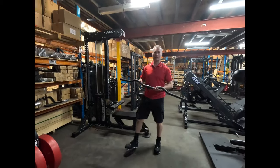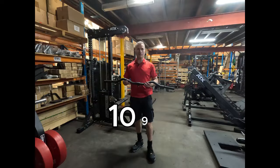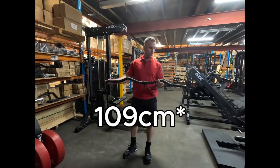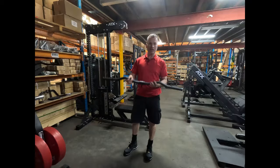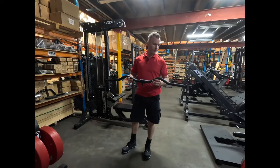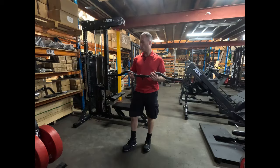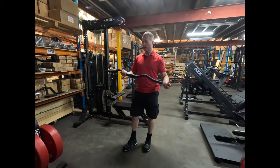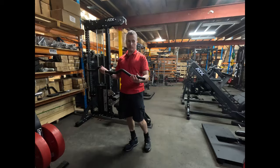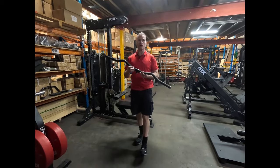Here's my new favourite lat pulldown attachment. It's a 119cm long straight bar with a bit of a kink in the middle, and I've been trying to find this for so long. Wide lat bars are hard to find that are a decent weight. This one is only 1.85 kilos, which is what you want.